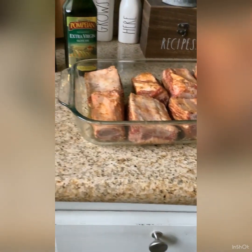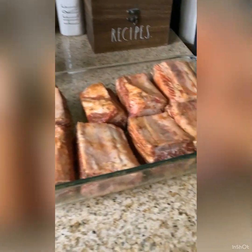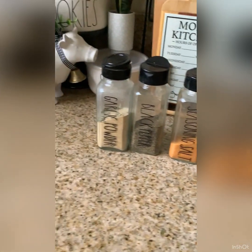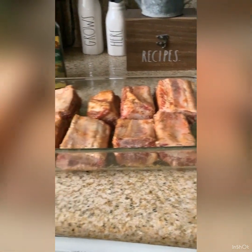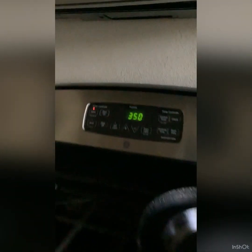Making short ribs for the first time, so I'm just gonna go for what I know — freestyle it, then later on I'll look at some recipes. These are my short ribs. I oiled the pan and these are the only seasonings I used. I'm gonna put them in the oven for about an hour and see what's going on — I got the oven at 350.